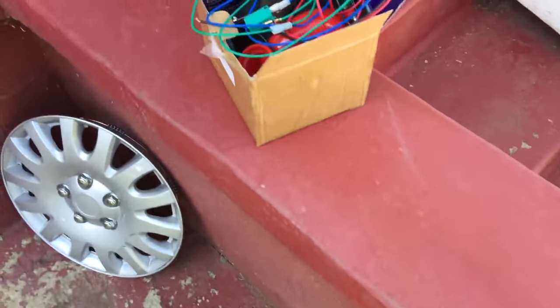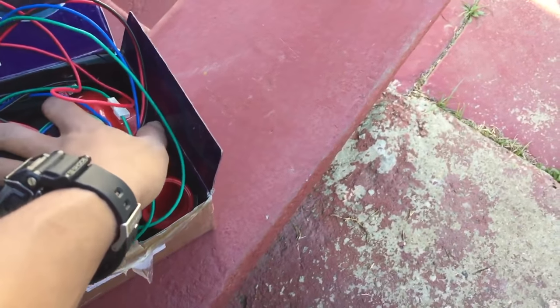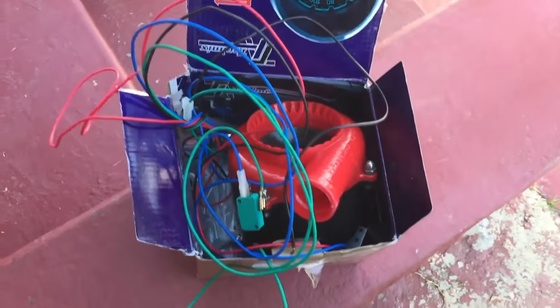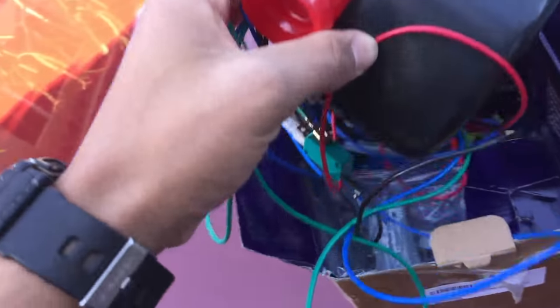In the description of the last video I said you guys would be mad at me because I'm acting like a ricer, and I didn't really tell you why. But I'll tell you right now exactly why. If you know about cars you'll be really mad at me - pretty much this is a fake blow-off valve noise. Let's get to it, let me show you what's in here first.